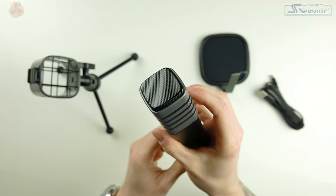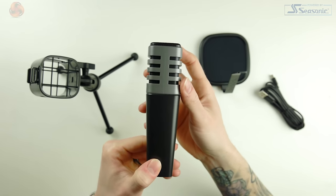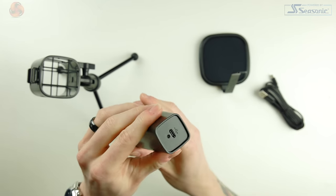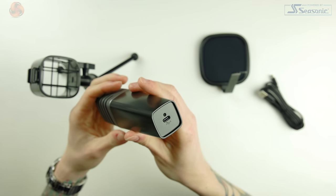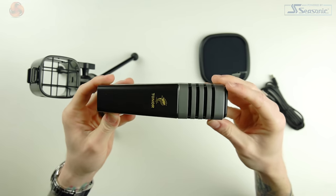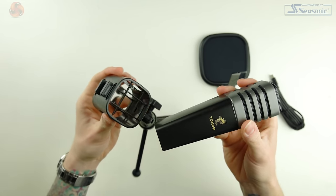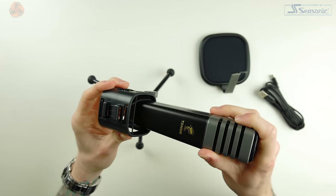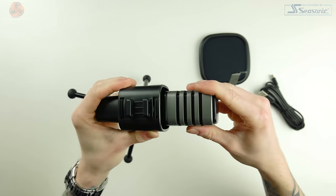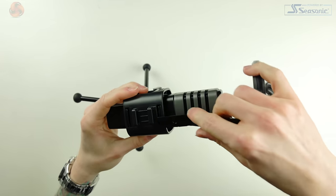There are no controls on the microphone whatsoever — no headphone jack, no gain control knobs, and no mute button — so everything has to be controlled via the device it's plugged into. I'm perfectly fine with this, though I understand why some people like having a physical mute button or gain knob for quick on-the-fly adjustments. Setting up the TC30 couldn't be easier: just plug it into any USB 2.0 port or above. Windows 10 automatically detected it and set it as the default recording device straight away.